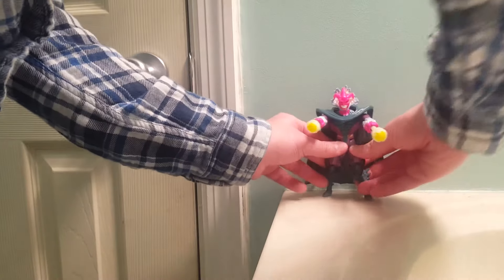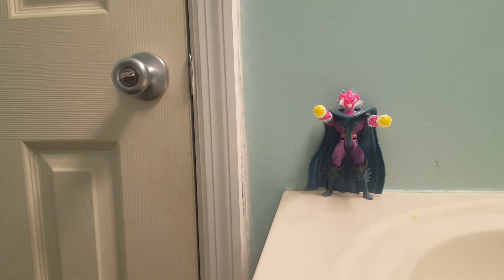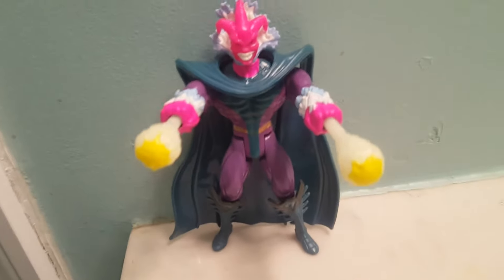I love this line — I think it's really cool with cool sculpts and cool characters, and the glow-in-the-dark makes it really awesome. The features are pretty sweet, and now we have another bad guy for Ghost Rider and Blaze to fight.